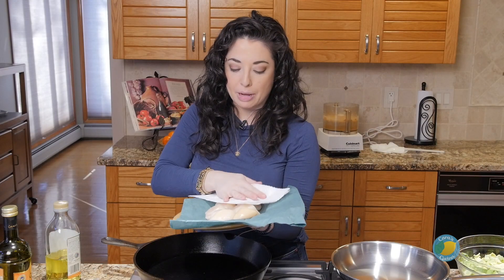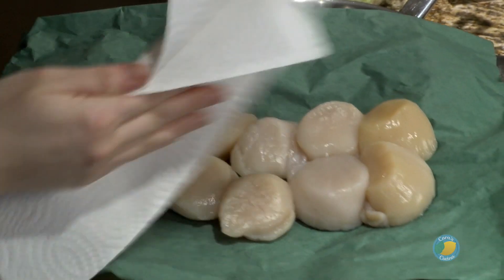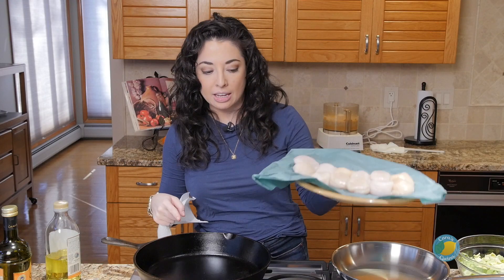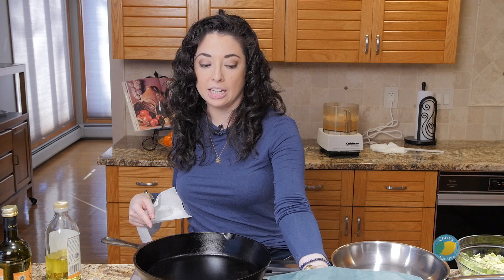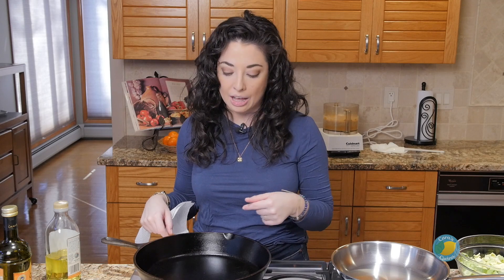We're just going to take a piece of paper towel and pat our scallops dry — they're pretty dry already. We just want to do that and then season them with a little bit of salt and pepper. I have a cast iron pan that I'm preheating over high heat. We're actually going to use a little bit of grapeseed oil to sear our scallops — it's a higher heat oil and less likely to burn than olive oil, so that's what we'll use to coat our pan.